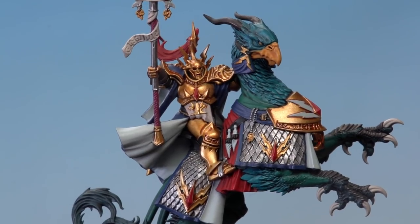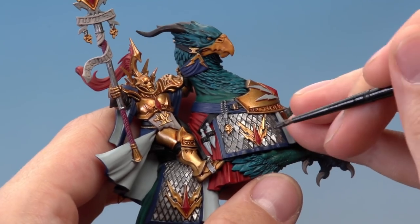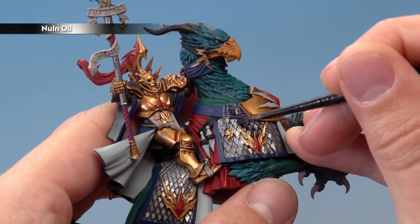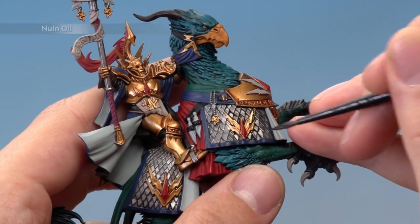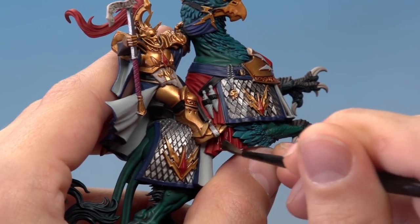With all those base colours applied, we're ready to shade them all using two different shades. First Nuln Oil for most of them — apply using the medium layer brush, but have a medium shade brush on hand for larger areas. Use the palette to make sure your brush isn't overloaded and you've got a good tip on it. Run the shade around all the colours done so far, applying it over the silver areas, the blue areas, the Celestra Grey parts, all the red parts, and the Screamer Pink parts too.